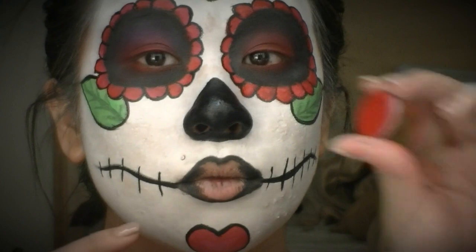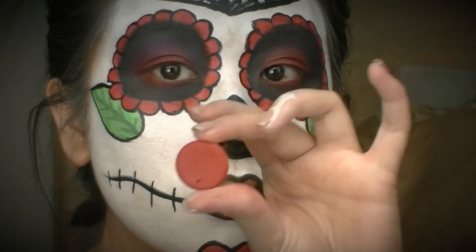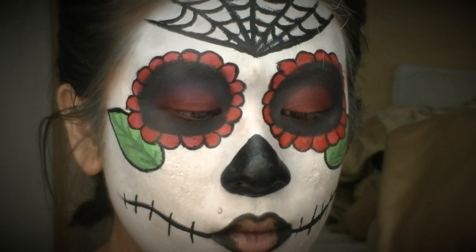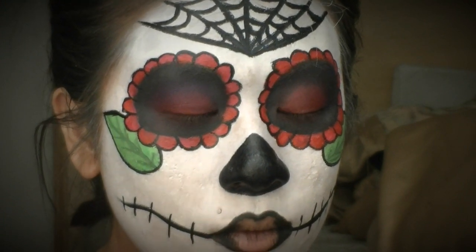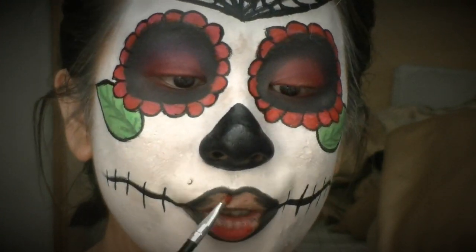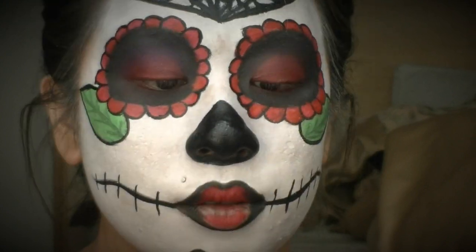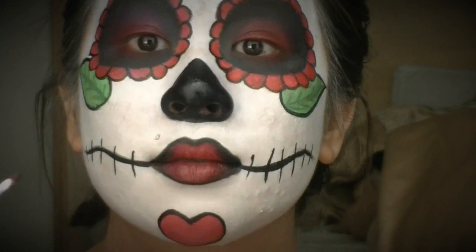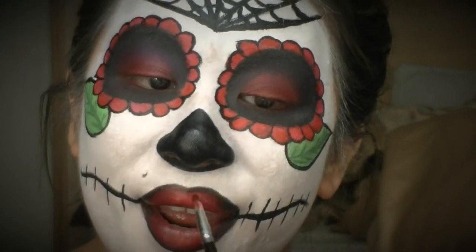For the lips, I outlined with a black eyeliner and then went in with a red lipstick using a lip brush, blending the red with that black liner so it gives a deeper, vampier look.